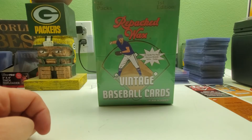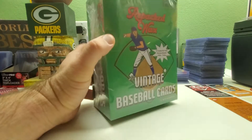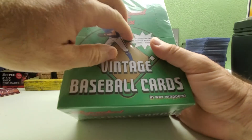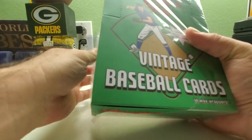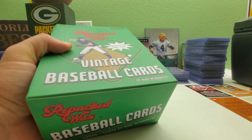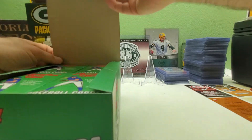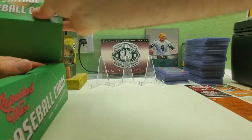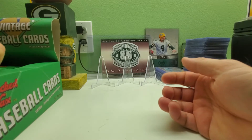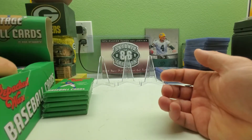So sit back, relax, crack open that beer, pour yourself a cup of coffee, tea, soda, milk, water, whatever you like to drink. Let's see what I get. While everybody else is opening up some Heritage and Opening Day and still opening up 2022 Topps, I figure I'll give you guys a little break and have something different and new to watch. Please subscribe, tell your friends to subscribe, hit that notification button, hit that like button, comment if you want to, check out my other videos and my eBay page at gopackers79.